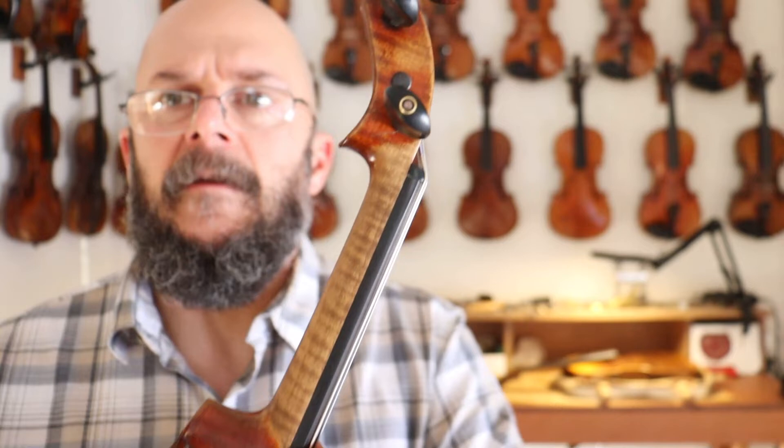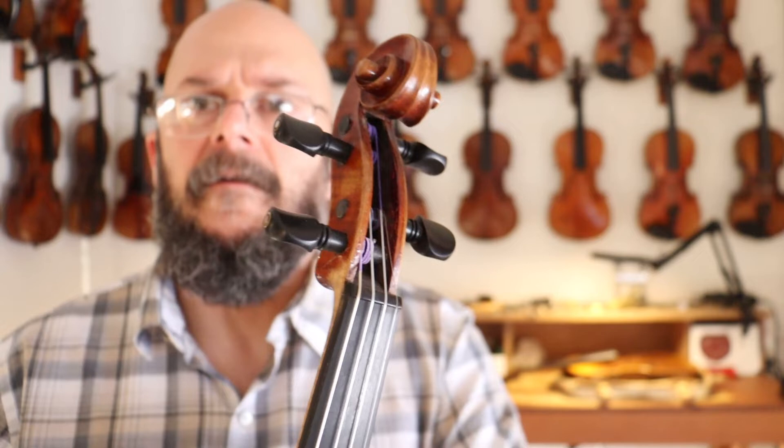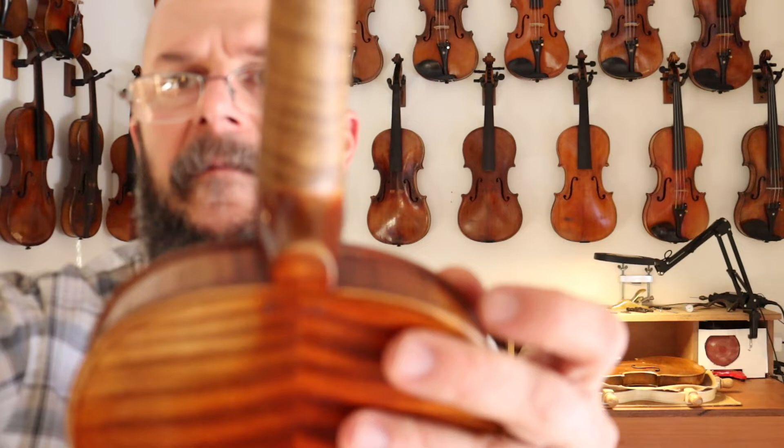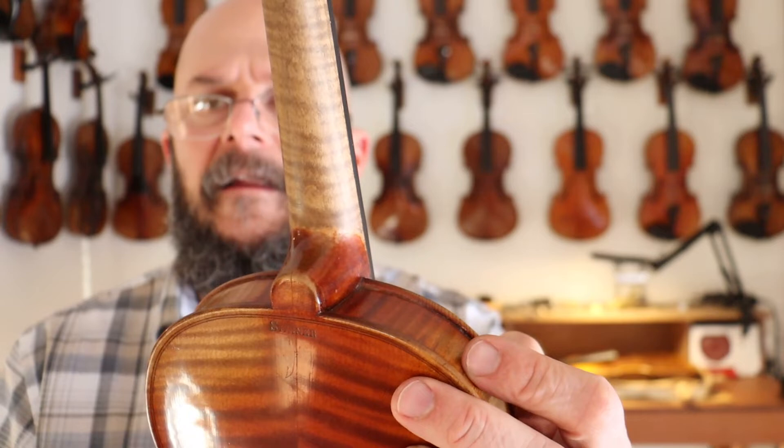And then an exceptional neck on this violin — beautiful right up into that peg box, no damage, no cracks there. Just all in all, this violin's in fantastic shape. There we go, so you can kind of see that button — everything just in great shape for its age. Just another beautiful vintage violin.